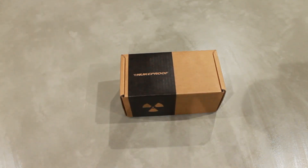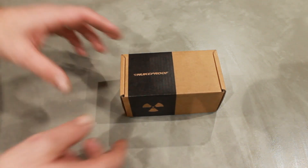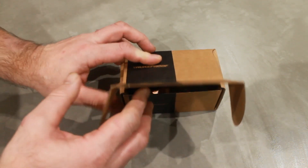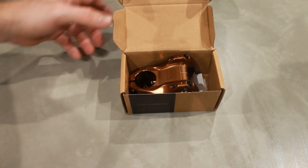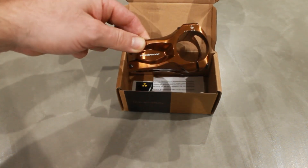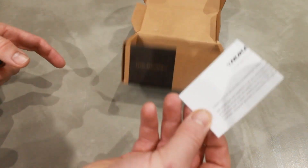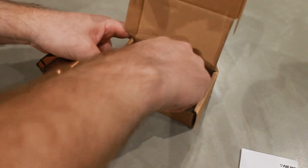Today we've got a nice easy video — it's the unboxing of the Nukeproof Horizon stem. This one is in the copper color; isn't it beautiful? This is a 50 millimeter long stem with a 35 millimeter clamp. The box falls over, I guess.